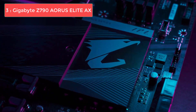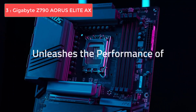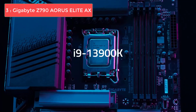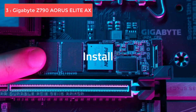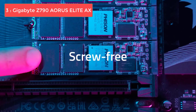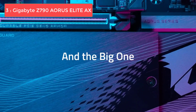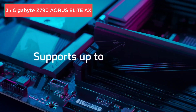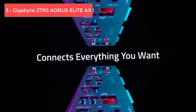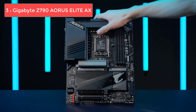Number 3: Gigabyte Z790 Aero G AX. The Gigabyte Z790 Aero G AX motherboard makes a clear statement about balancing performance with price. It's built on the Z790 chipset and sports an ATX form factor, offering a lot of room for future expansions. The board's power delivery is quite commendable, with its 16+1+2 phase VRM design coupled with 78 power stages, ensuring stability and reliability, especially when pushing the limits of the Core i7-14700K.